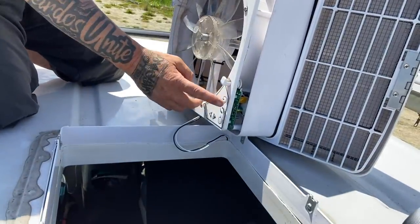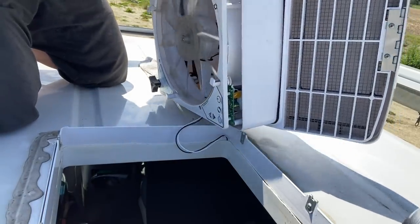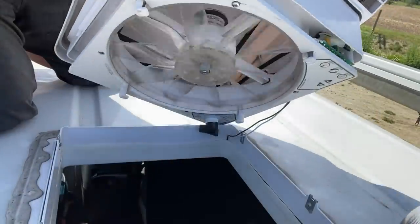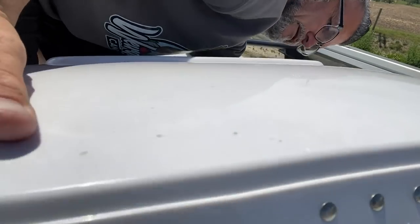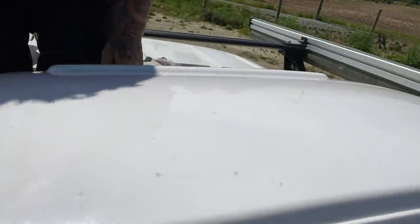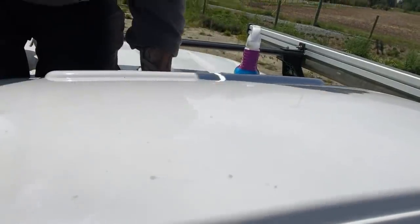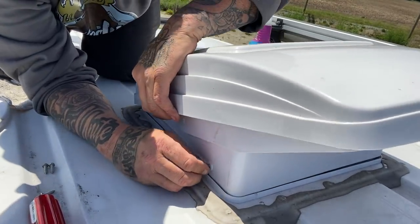All we got to do now is make sure it still works. Power still works. And we're just going to drop it back into the hole, drop some screws in here - we are good to go.